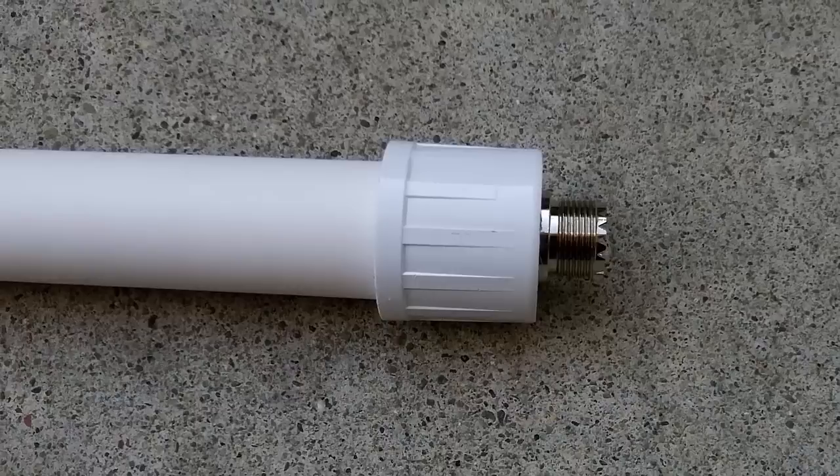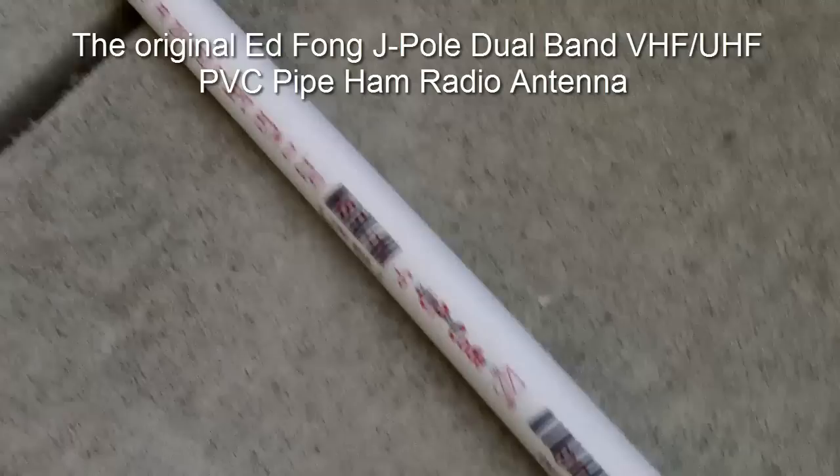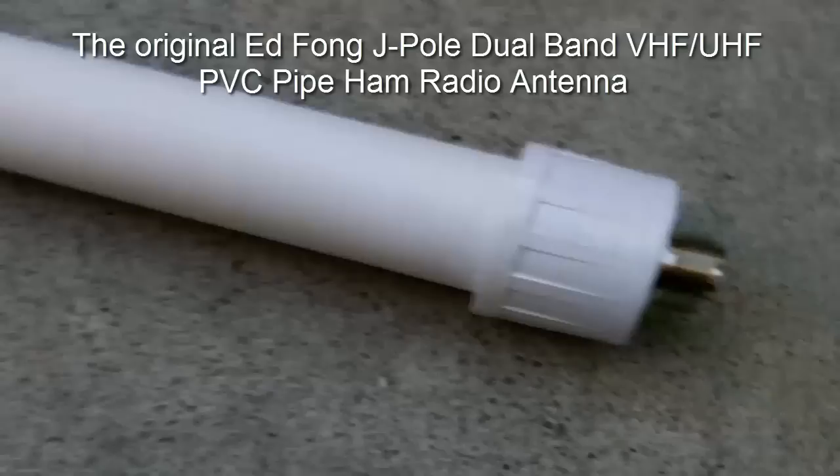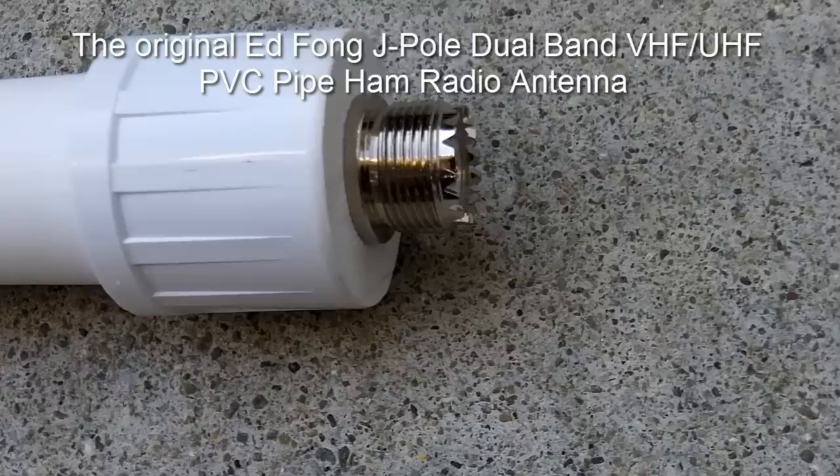Hey everybody, this is IonStuff. I'm actually outside today and I wanted to show you the original Ed Fong PVC pipe J-Pole antenna. It's about five foot in length, which is why I'm outside. You can see the SO239 connector here with a connection. You can use RG8 or 8X — 8X is probably preferred.